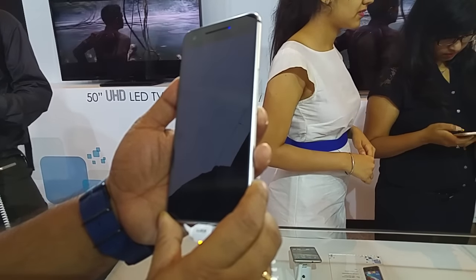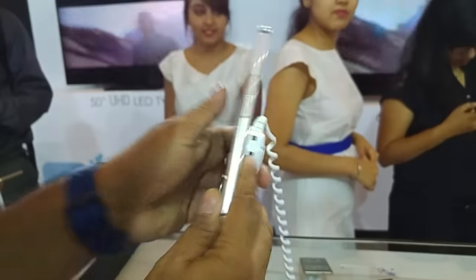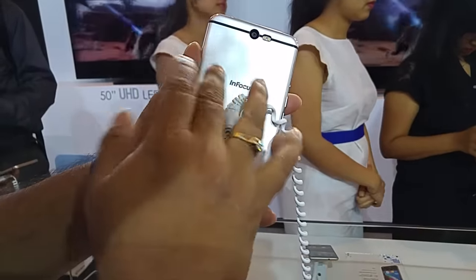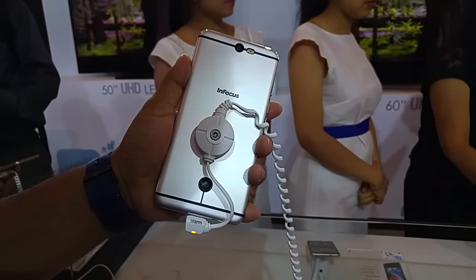In Focus India today showed us the brand new flagship, the M812. As you can see, it's very beautiful — it's all metal on this part. We have the silver model here; I'm not sure if it comes in other variants.